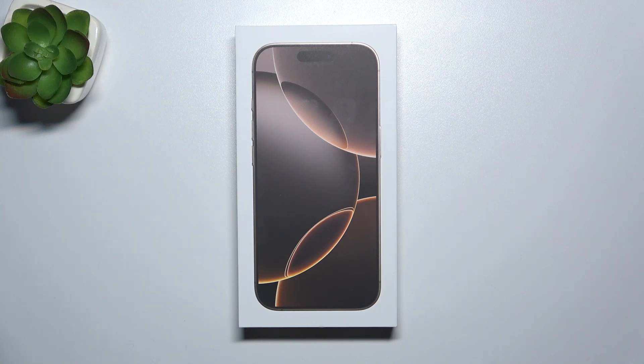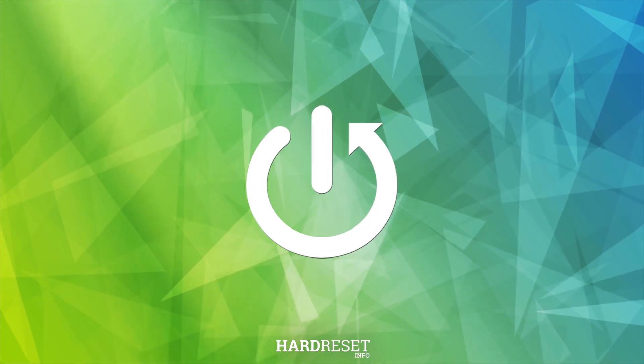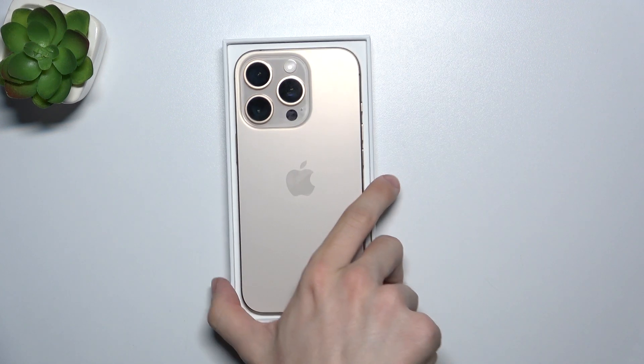Hello, in this video I'm going to show you if there are earbuds inside of the iPhone 16 Pro box. Here is the iPhone 16 Pro box and let's open it to see if there are earbuds inside.